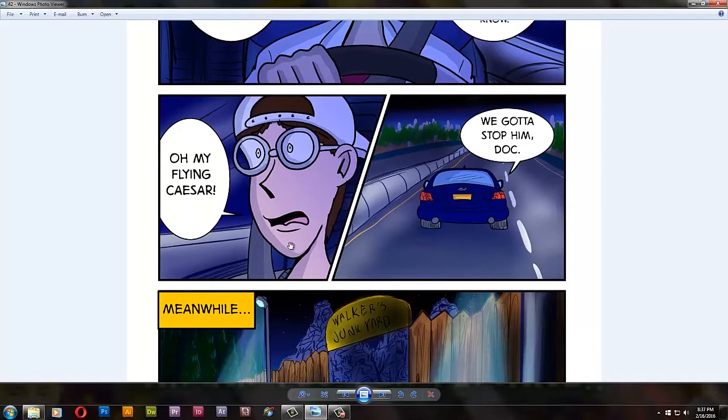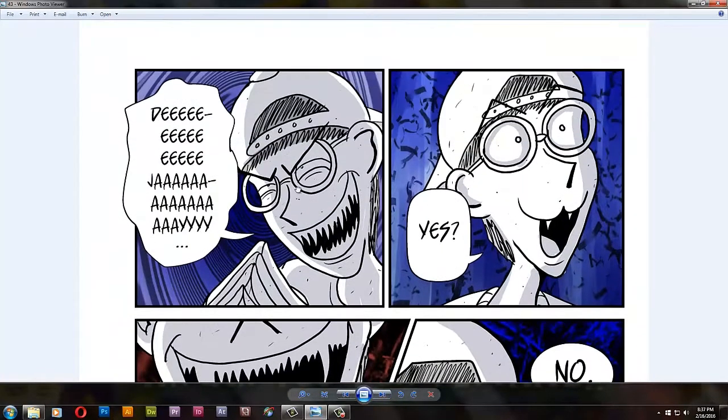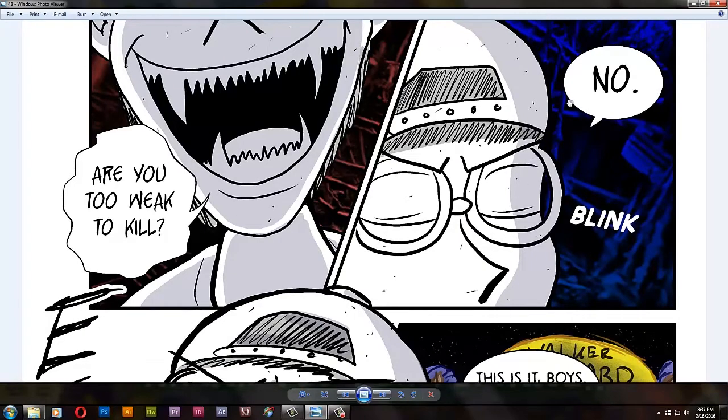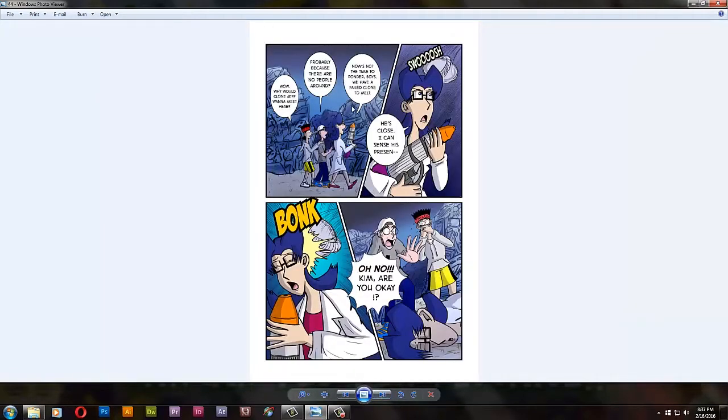'Oh my flying Caesar!' — Jeff is a history nerd so he says that. Walker's Junkyard — it's the same junkyard from episode 2. And here we go, this is the big page where DJ talks to himself. This is based off of a game called Psycho Killer, also known as Photography Killer according to Retsupurae. The guy in low quality just talks to himself, but DJ is like: 'DJ.' 'Yes.' 'Are you too weak to kill?' 'No.' — as he blinks. I wonder if that confused a lot of people. I hope it did.